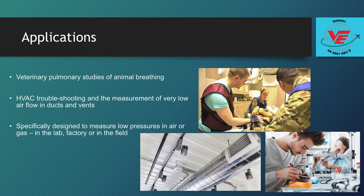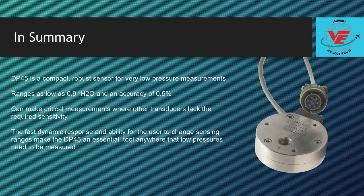When actual pressures are unknown, the ability to change sensing ranges allows the user to focus in on the best pressure range and the highest accuracy. The DP45 is a compact, robust sensor for very low pressure measurements. With ranges as low as 0.9 inches H2O and an accuracy of 0.5%, the DP45 can make critical measurements where other transducers lack the required sensitivity. The fast dynamic response and ability for the user to change sensing ranges makes the DP45 a useful laboratory tool anywhere that low pressures need to be measured.